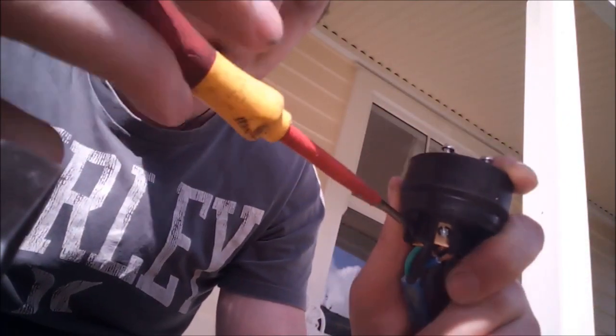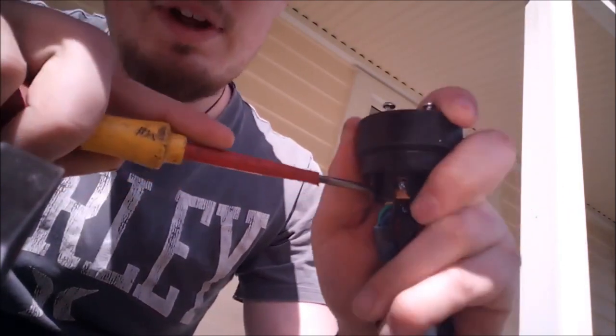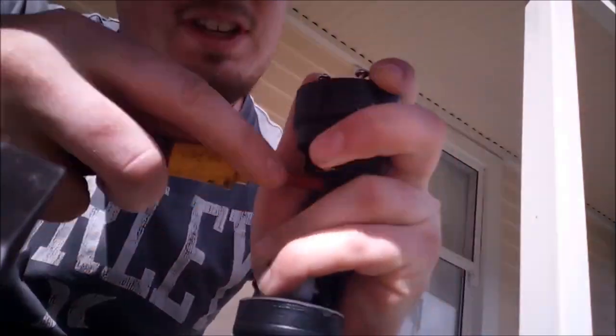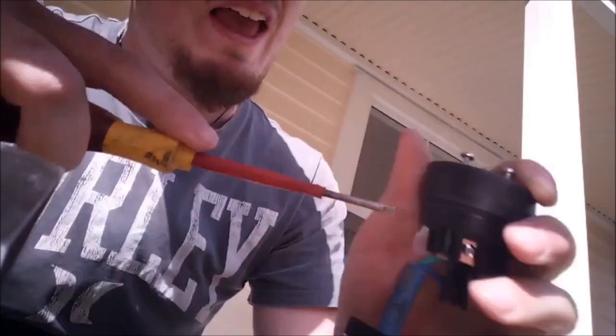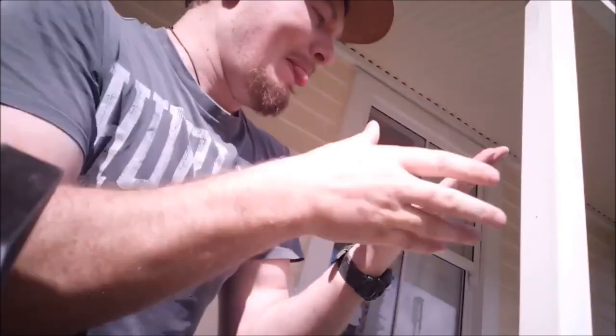We're going to tighten this clamp onto the earth cable and then crank it up a wee bit. Once you've tightened it — screwdriver went through my hand.